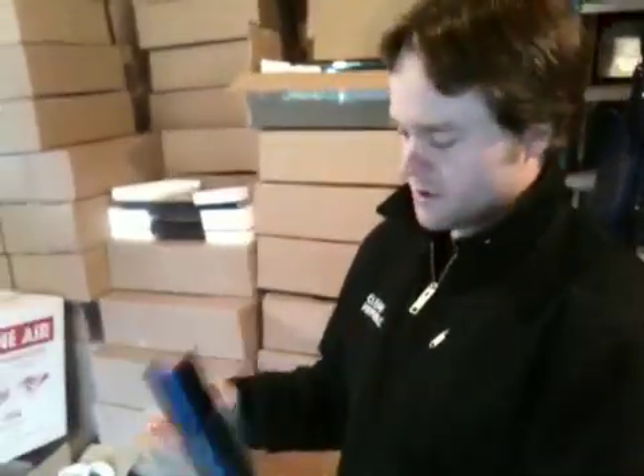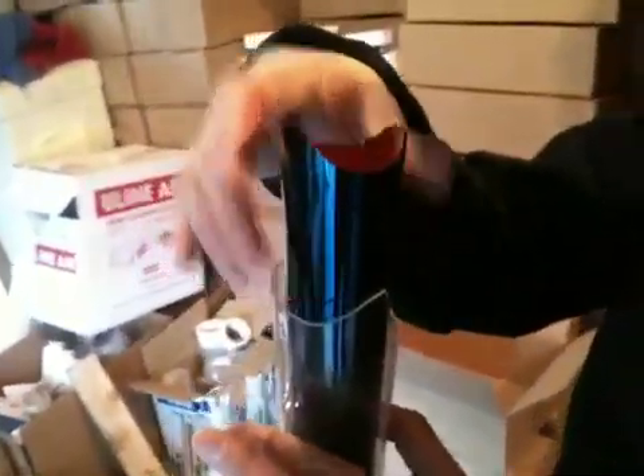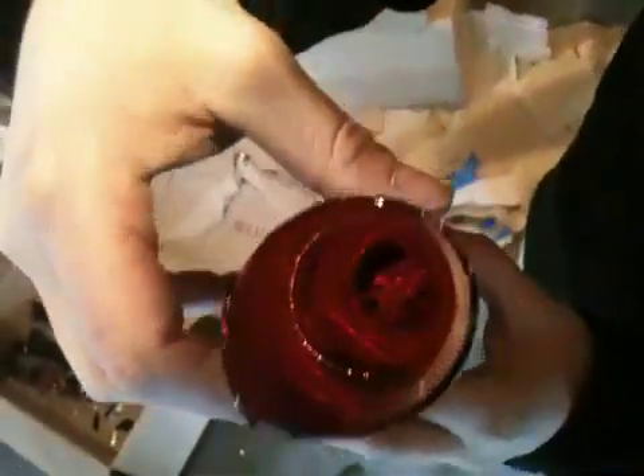Hey guys, I figured you might want to see the insides of one of these amazing solar tubes. They have these double walls and this space in between the two walls — I don't know if you can see that in the dark here. They're basically like a thermos.